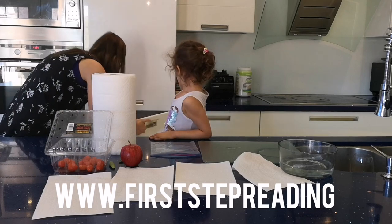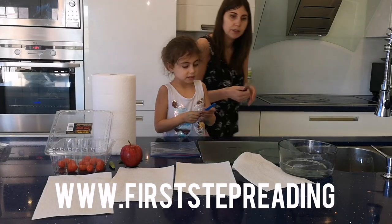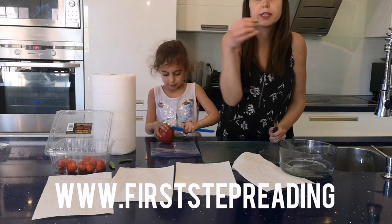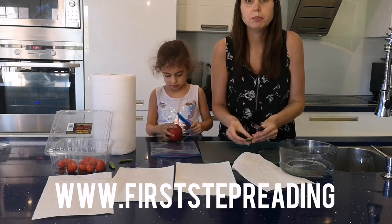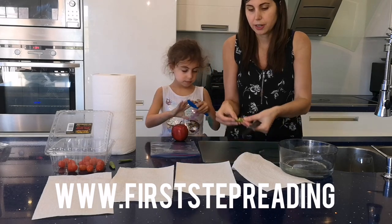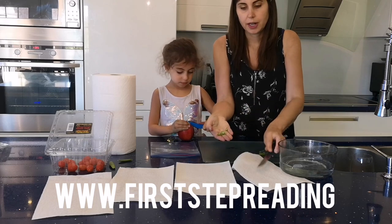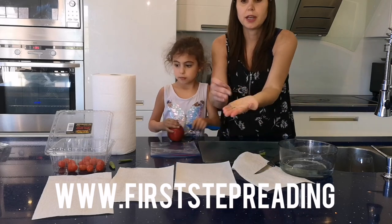Let me get a knife for you, Hailey. You need to do this with an adult. So we're going to look for seeds and we're going to plant them. So this is how you get started.